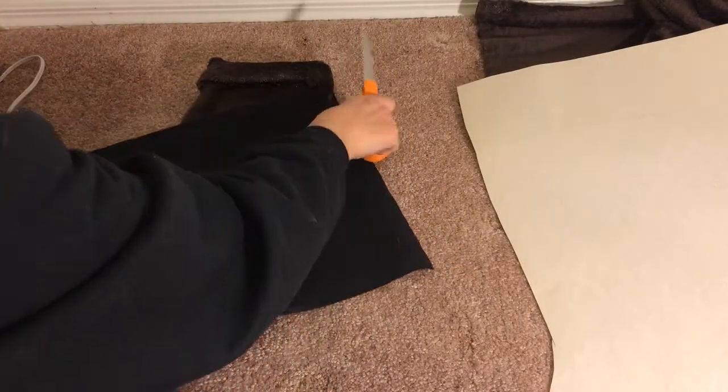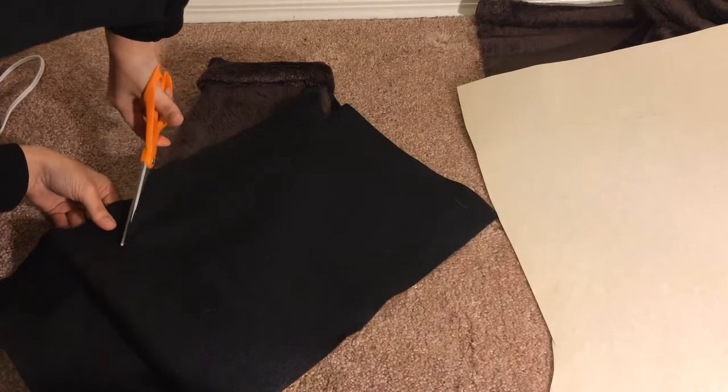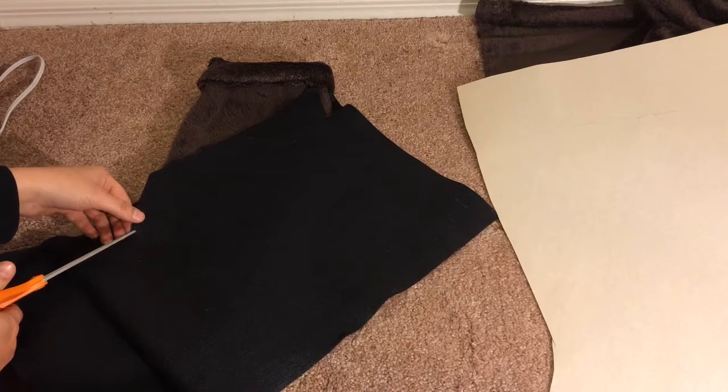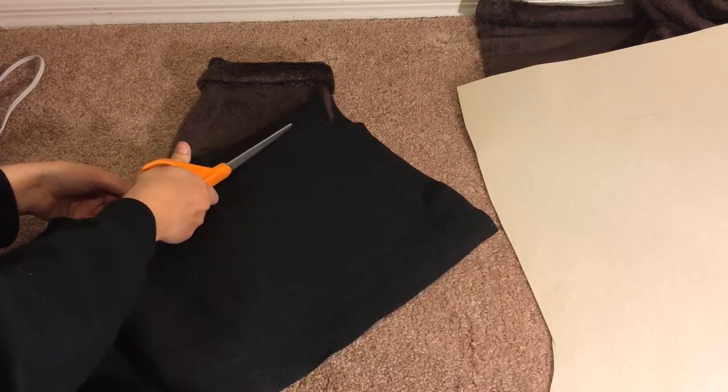Now that the stocking is done, time for decoration. I just used some felt — black felt with white felt as the design on top — and a hot glue gun to save myself the time of sewing. And that's it.